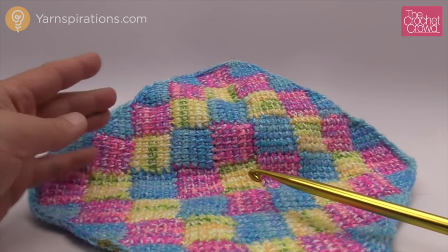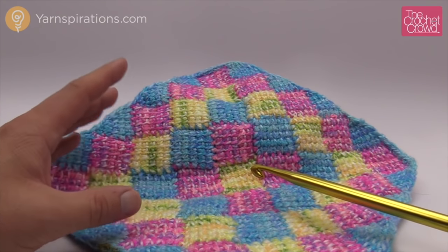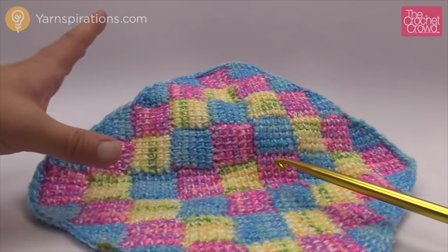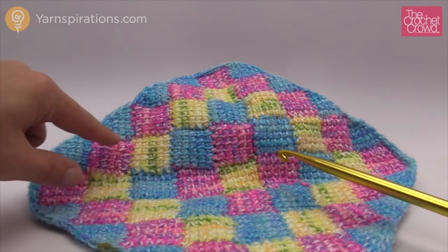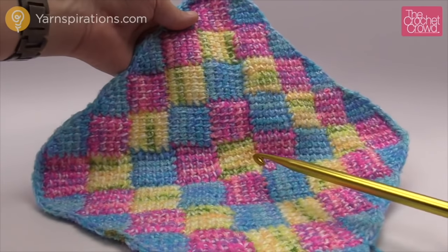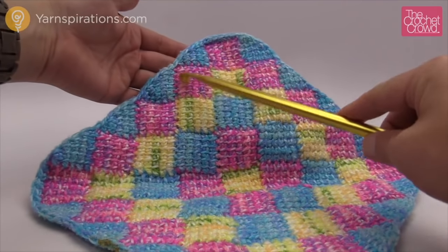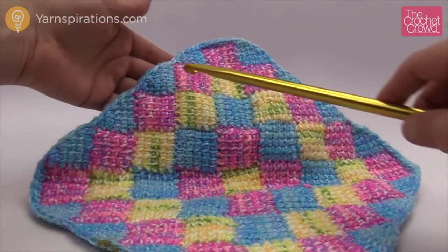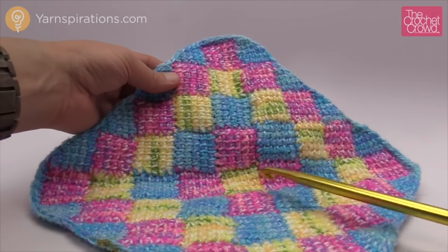We have four video tutorials for this concept. This is afghan in the square. We also have afghan in a rectangle — for example if you have a bedspread and don't want it square, because a square blanket will not fit on a twin size. I figured out all the math for that. Some people like their rows going all the way across rather than going around in a circle, so we have afghan in the rows. And for those who want to finish off their afghans perfectly, I have the entrelac borders to fill in with half triangles so you don't have that jagged border. But today we're doing entrelac in the square.